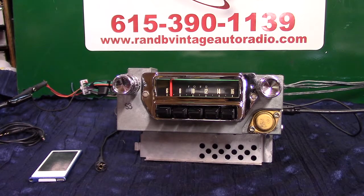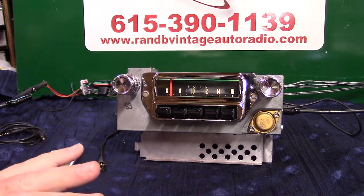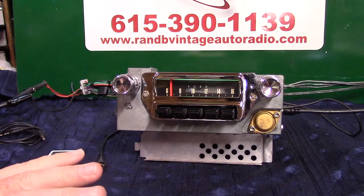It has four channels out, 45 watts a channel. You can run one speaker up to four. It has AM and FM stereo. We didn't put a lot of stuff into it because the guy wants to keep it kind of original looking.